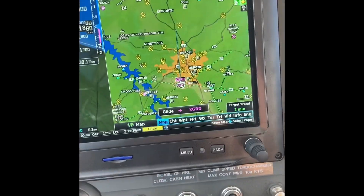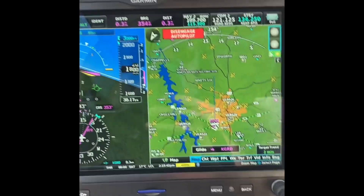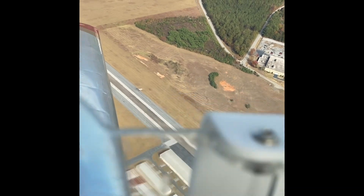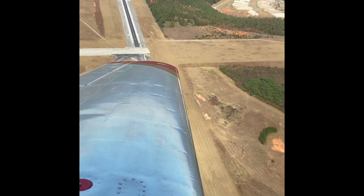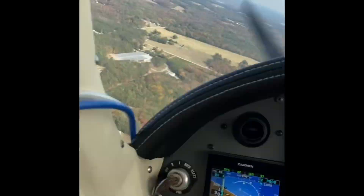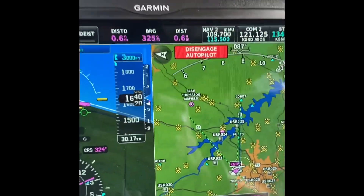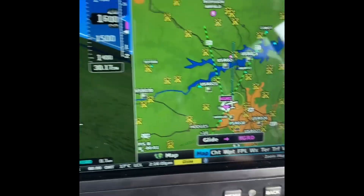Carb heat on, fuel pump on, master on, mixture rich. The airplane is now maneuvering us around — around to runway 27 out there. At 1,000 feet: maneuver and land, disconnect autopilot. It's asking us to disconnect the autopilot and land.